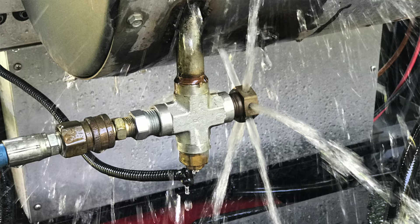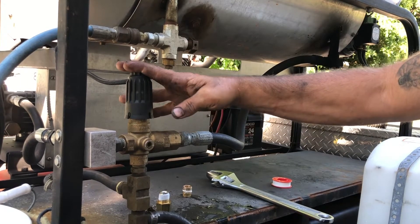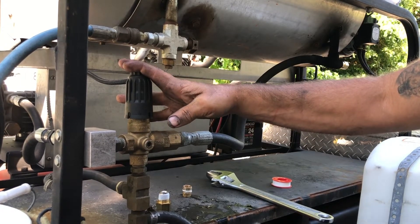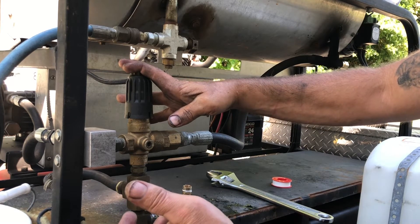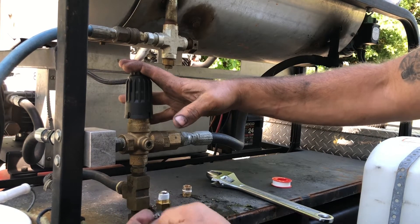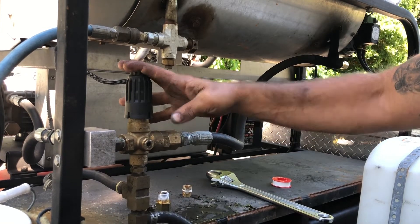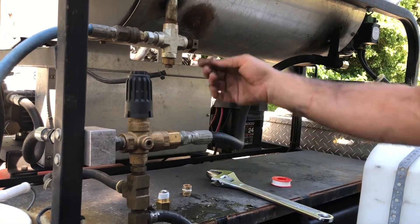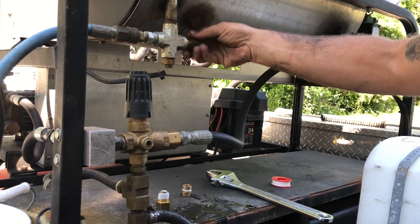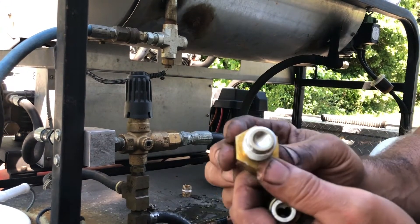I posted a picture of that on Facebook and asked some questions. I knew it was some sort of safety thing; I just didn't know what caused it, because like I said I'd just changed this unloader about a month and a half ago. It was really hot that day, though we weren't running the heater — just using cold water. I'm going to go ahead and change this unloader to be safe.